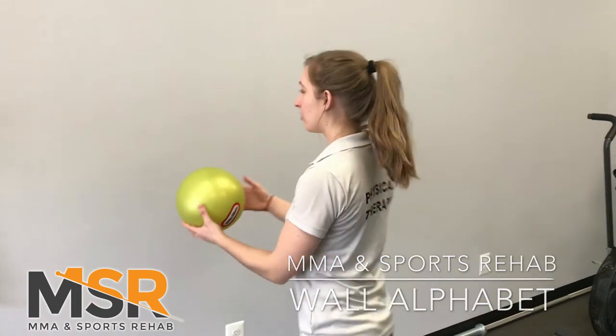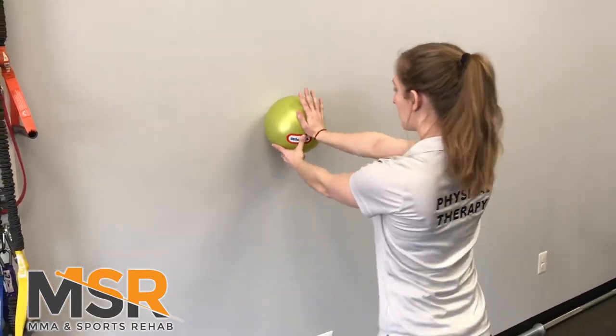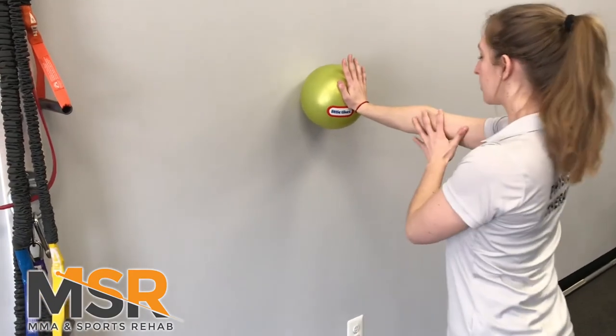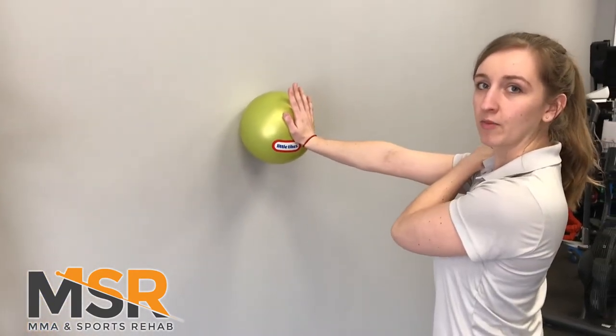So you're going to come over to a wall, put your arms straight out in front of you in line with your shoulder, palm flat on the ball. Most important thing with this exercise is you want to keep the elbows straight the entire time so the movement's coming from the actual shoulder.